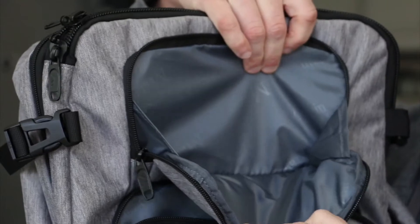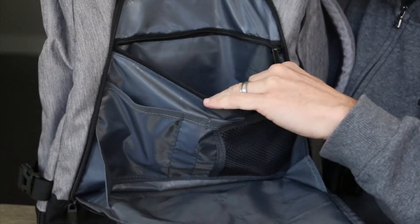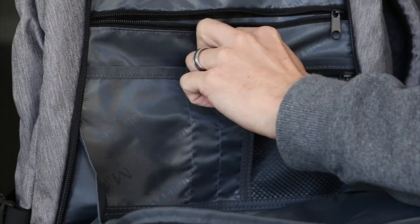The top zipper has a mesh pocket so you can see what's in there — it's a nice feature for things you want to grab quickly. The front of the bag has a smaller pocket for easy-access items from the outside. It also has a larger pocket on the front that opens all the way up like a hinge-type pocket, with a smaller mesh pocket inside for things like car keys, and a larger interior pocket with a couple of smaller pen-sized pockets as well.